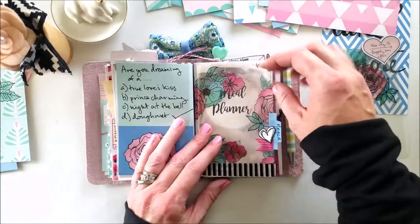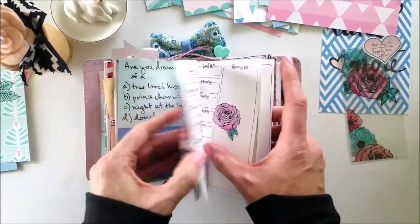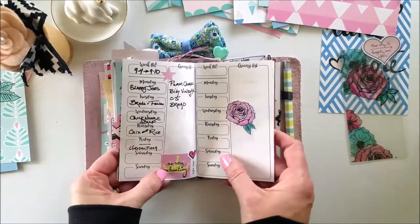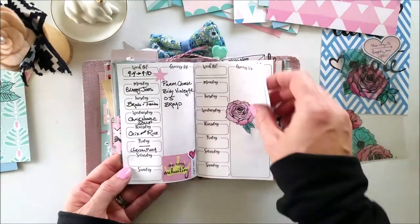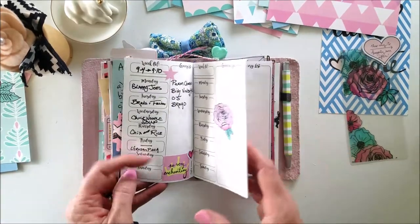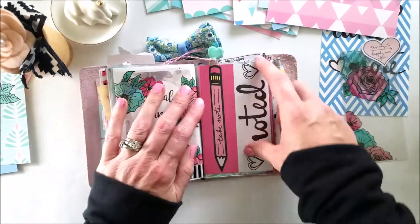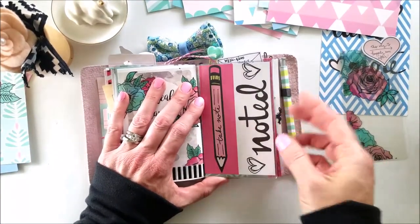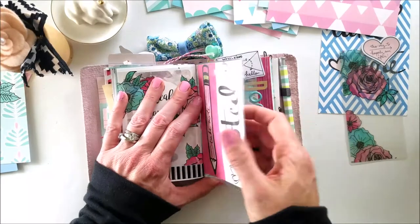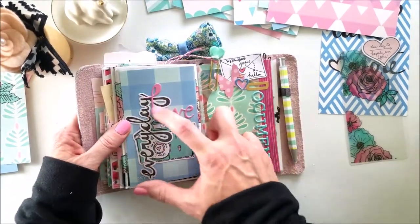My meal planner for this week is almost all fixed up and prettified with my Take Note collection. The back side is just one piece of scrapbook paper — it doesn't take much to add some fun to your planner. I've got some die cuts and a great puffy sticker on there too.